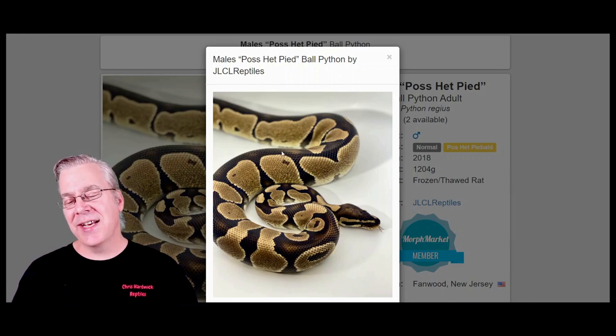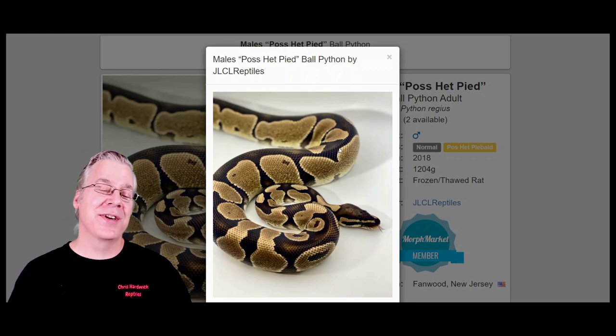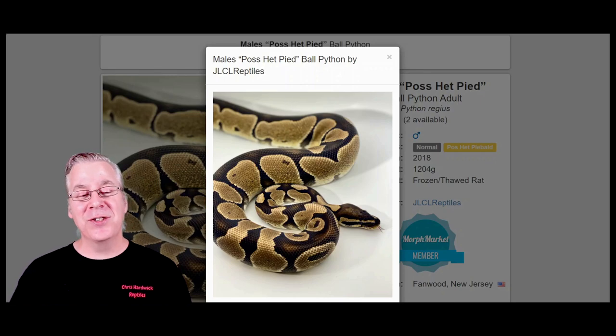A normal ball python usually has a gold color on the sides and an almost chocolatey brown background. Some normals are a little more yellow and some can be really super dark. Here's what happens when you take two copies of a recessive axanthic and work it into a normal.